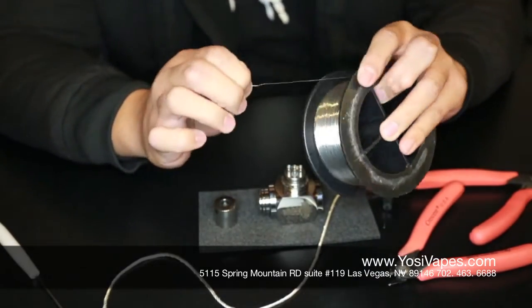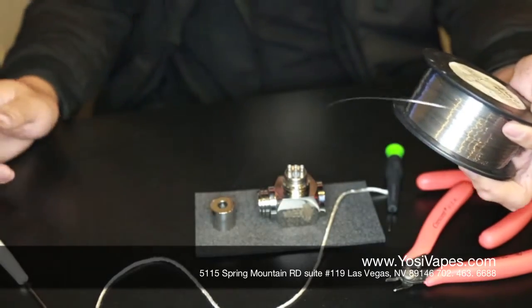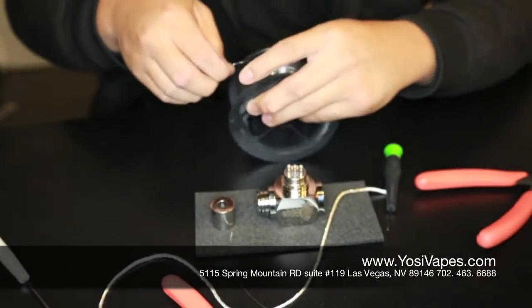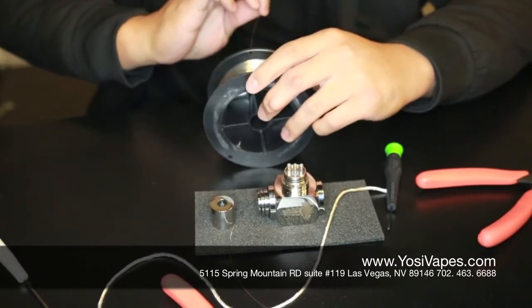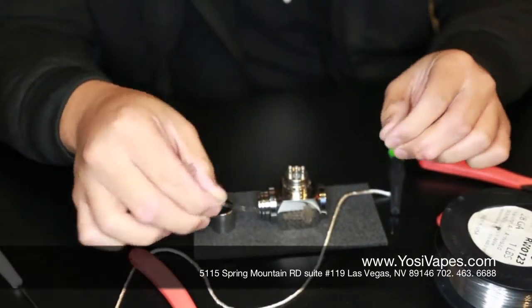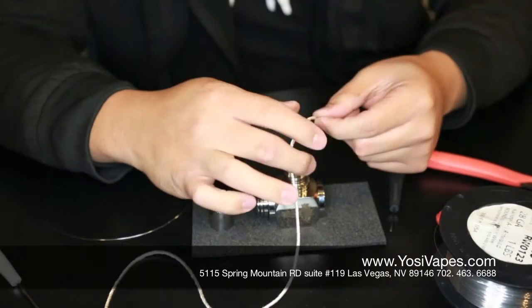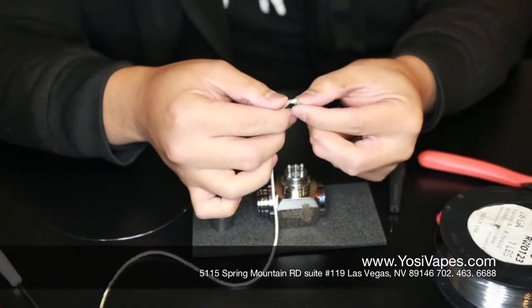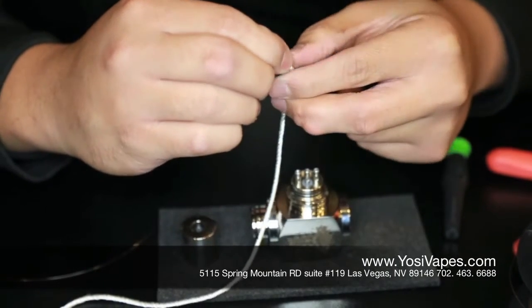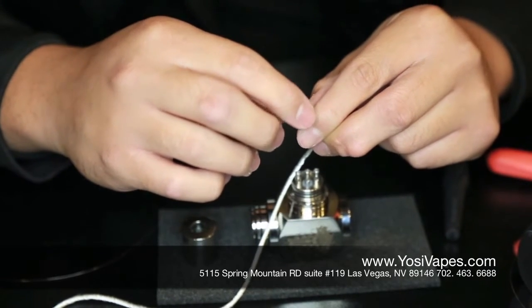We are going to need about a foot of wire — I tend to use a little more than a foot because it is always better to have more wire than too little and end up short. I am going to go ahead and cut the ends off and make sure those are nice and straight. Now, what I am going to do is we are going to be building a dual coil. We are going to start off by folding the silica — I like to fold it twice, so you are wrapping around four strands of wick, and you will have two loops right there.